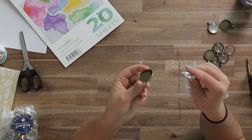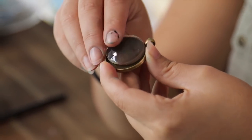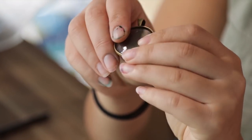So these are our pendants and cabochons. You can see the glass goes over the top and you can create some really nice and interesting charms and necklaces.